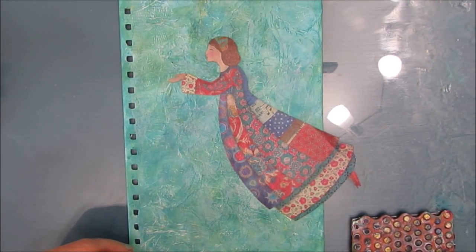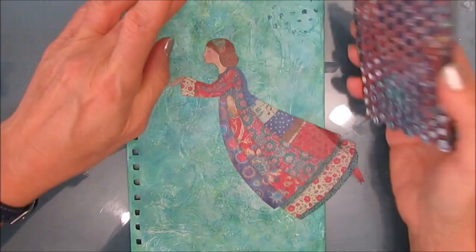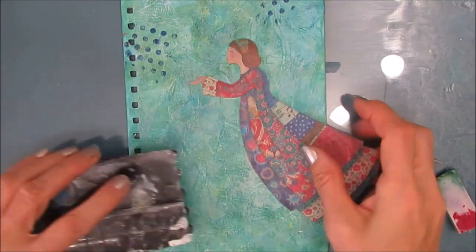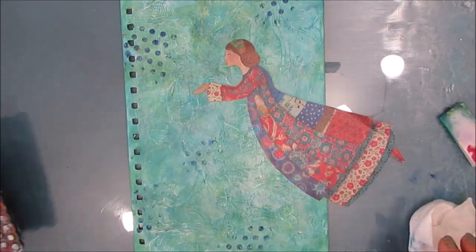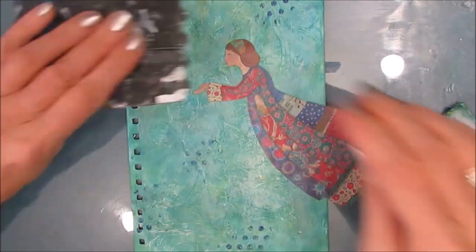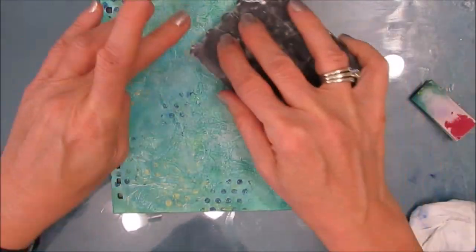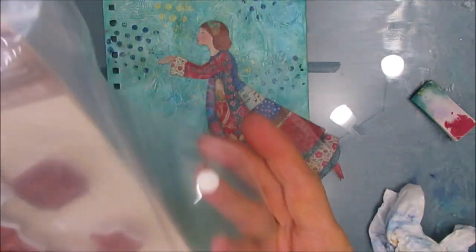Now I want to incorporate some of the colors from my angel into the background, so I'm getting Prussian blue and using the Stampendous dot stamp. I will link to all the products I've used in the description box below where I can find them. Many of the Stamperia products I have are available at ninniesnapkins.com — she provided me with the materials to do this video, as well as some stamps I've had in my stash. So I've stamped with gold as well as the Prussian blue.